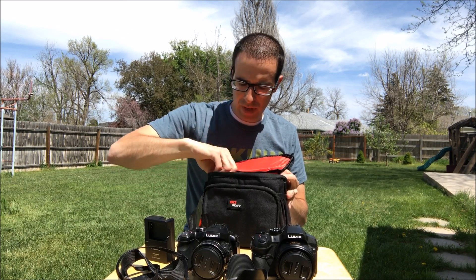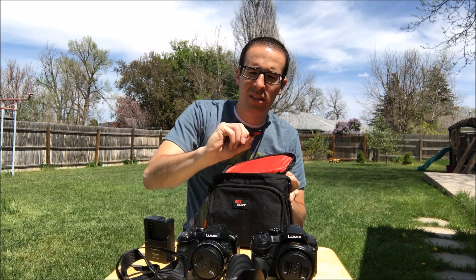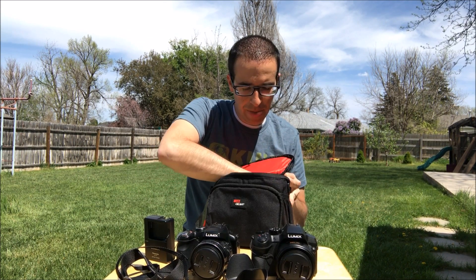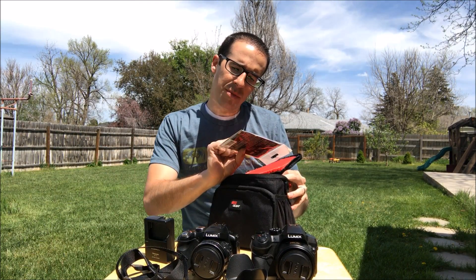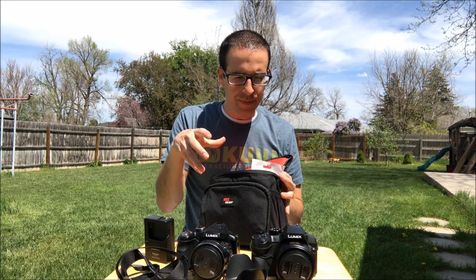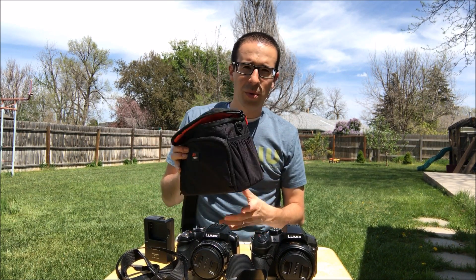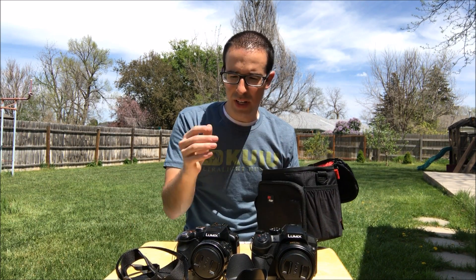I've got the lens hood for the sun. It came with some UV filters, a 32GB card — Class 3, I believe. That's extra value from the kit. It came with an SD card case, which I don't really need, some screen protectors for the screen — I haven't put that on — and a cleaning kit. I'd recommend going with the kit because you get the camera plus extra stuff, if it's the same price. Might as well get it.